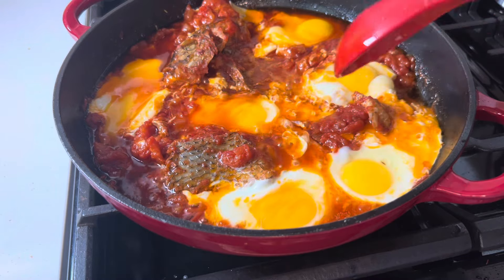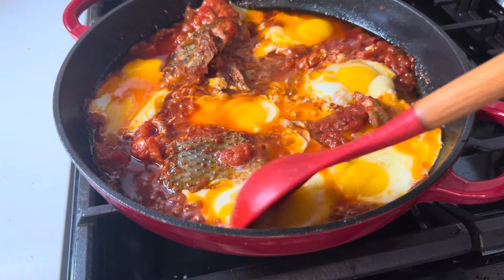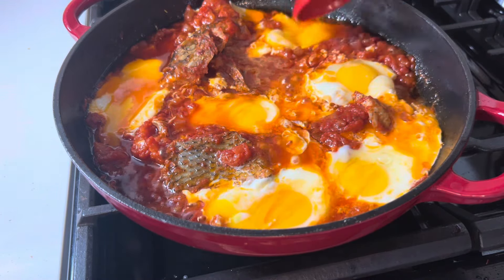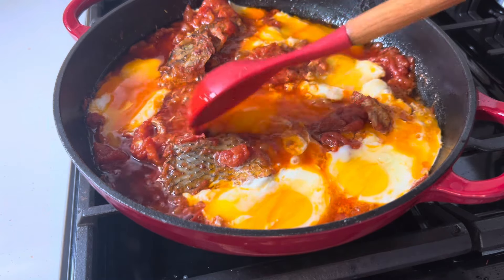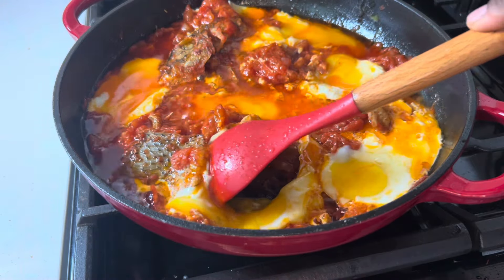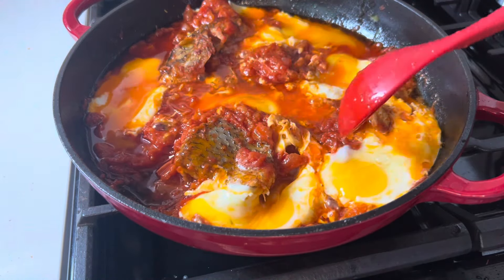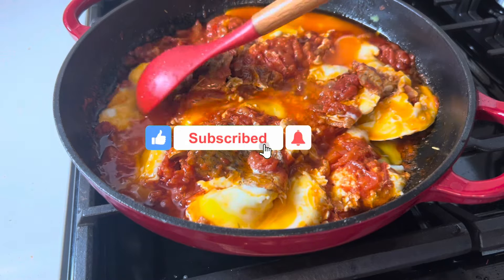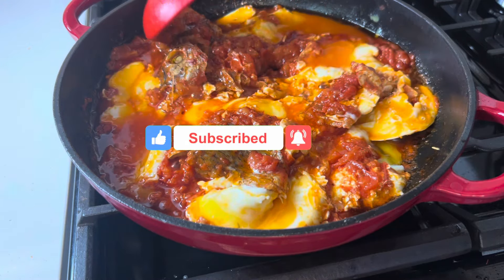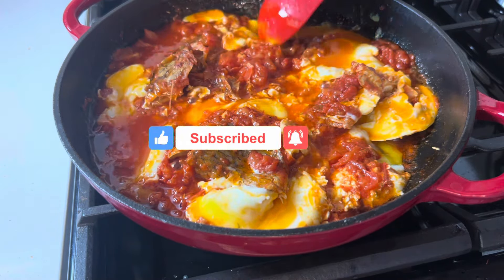I'd like to take this opportunity to say a very big thank you to my returning and new subscribers — thank you so much for your love and support, God bless you. If you are new here, I share delicious and simple recipes that you are going to love, so kindly click the like button and subscribe to join this beautiful family.